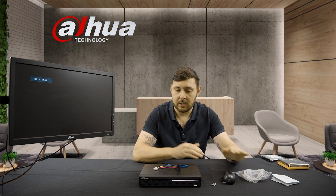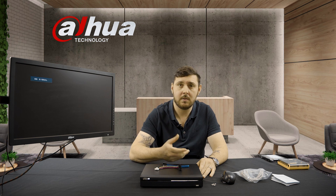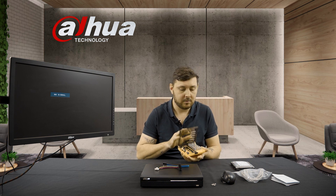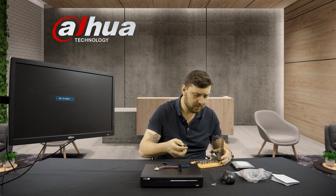So what we're going to do is open up the device and put in the hard drive. For today I've brought a one terabyte hard drive. The majority of our devices are sold without hard drives — that is more up to you and personal preference if you want a one, two, four, six, or eight terabyte hard drive, depending on how many cameras you are going to have connected and how long you want it to record. So today I'll just be using a one terabyte hard drive for setup purposes, and we are going to open up this device, get the hard drive installed, and get it set up.